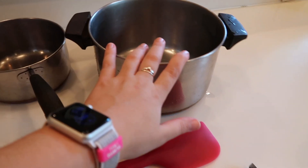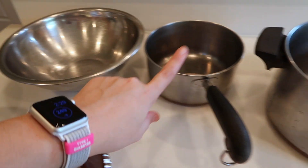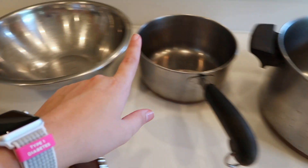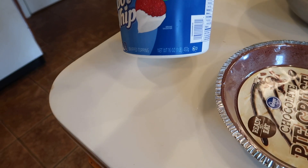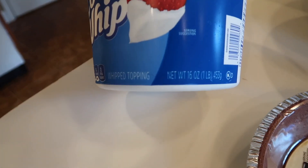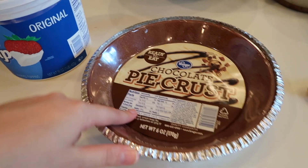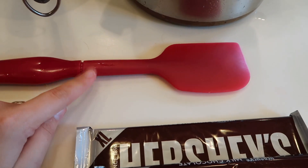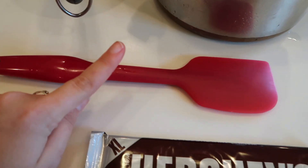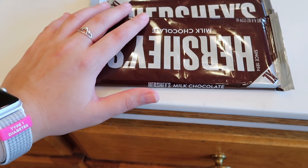What you are going to need for this recipe is a big pot and a small pot or a bowl — I normally use a pot but I'm going to use a bowl today. You are going to need a large 16-ounce container of Cool Whip, a chocolate pie crust (we get ours from Kroger), a spoon or spatula to stir with, and three extra large Hershey bars.